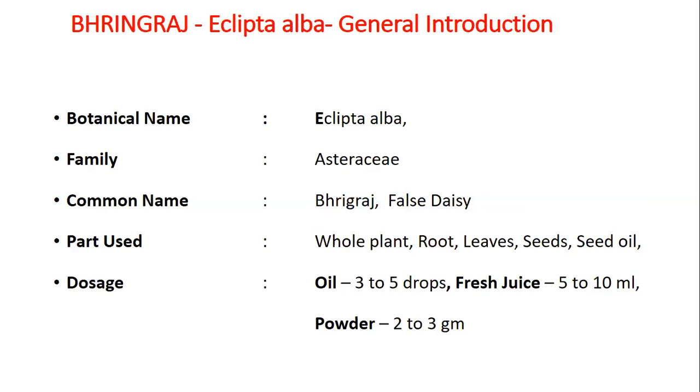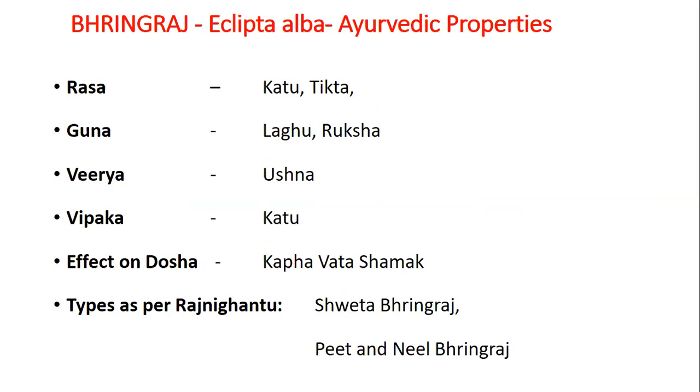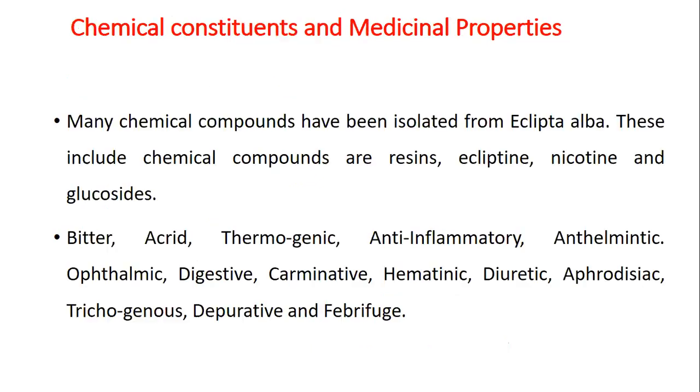Dose of oil is 3 to 5 drops. Fresh juice is 5 to 10 ml and powder is 2 to 3 grams. Rasa Panchak or Ayurvedic properties of Bhangraj: Rasa is Katu Tikta, Guna is Laghu Ruksha, Veerya is Ushna, Vipaak is Katu. Effect on Dosha is Kapha Vata Shamak. Types are Paraj Lugantu, Shweta Bhangraj, Peeta Bhangraj and Neel Bhangraj.